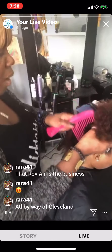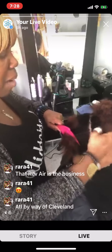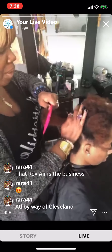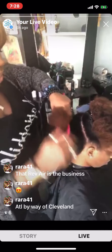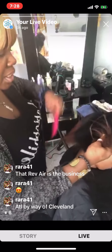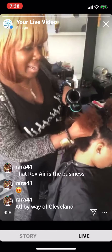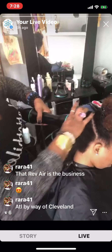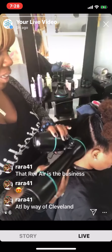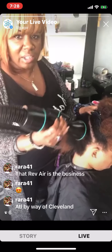I'm not quite sure what number this would be in the hair mapping system because I'm not following that — I don't like the hair typing. The hair mapping belongs to Andre Walker. He used to style Oprah's hair. I tell everybody: if you want to do the hair mapping system, you should buy his product line, because he actually invented that. He doesn't get a lot of credit because people are now jacking people's ideas on social media — I'm not a big fan of that either.